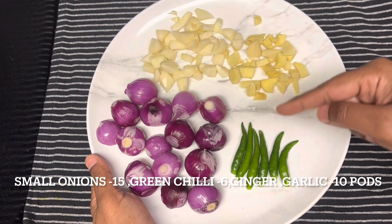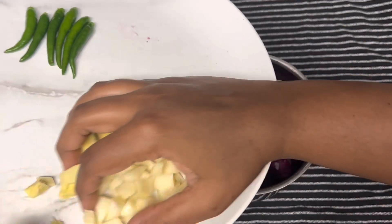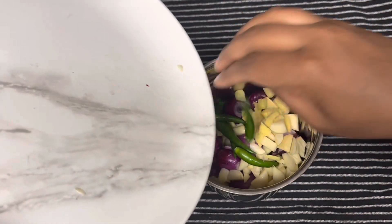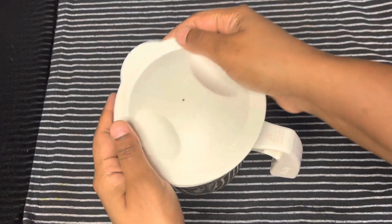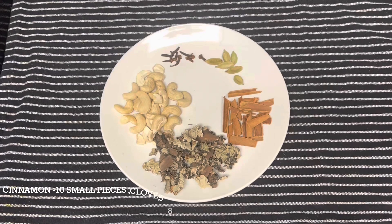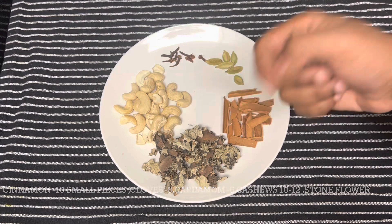For the masala, I have taken 15 small onions, garlic, ginger, and six green chillies. I am going to transfer it to a mixer jar and grind it into a coarse paste. The special thing about this Thalapakatti biryani is every masala is homemade — no biryani masala or garam masala is used. The ginger garlic onion masala is now ready.